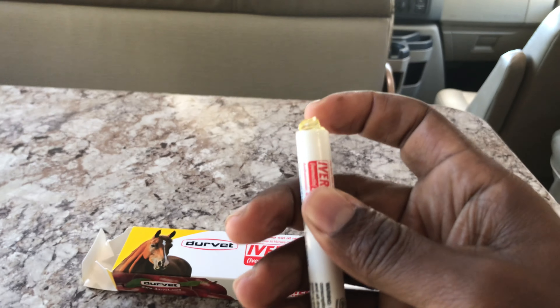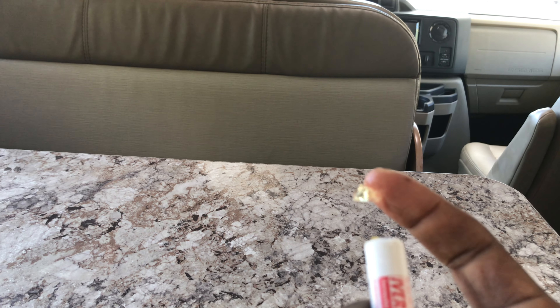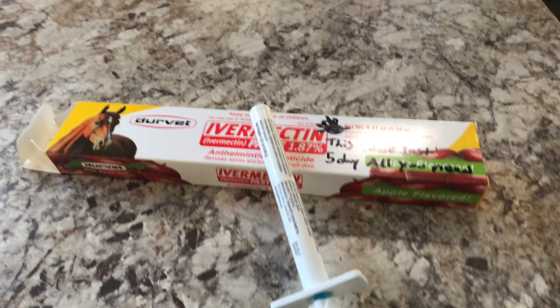Just take a little bit on my finger, swoop — see that? It's horse paste, ivy making, whatever you want to call it. And then I will take it. Simple as that. I don't want to say too much about it.